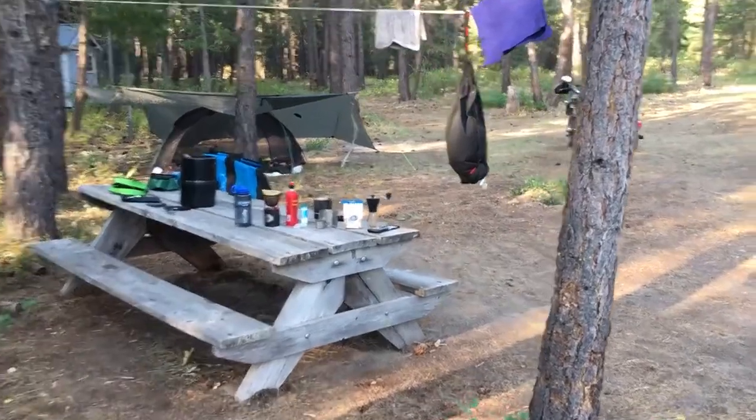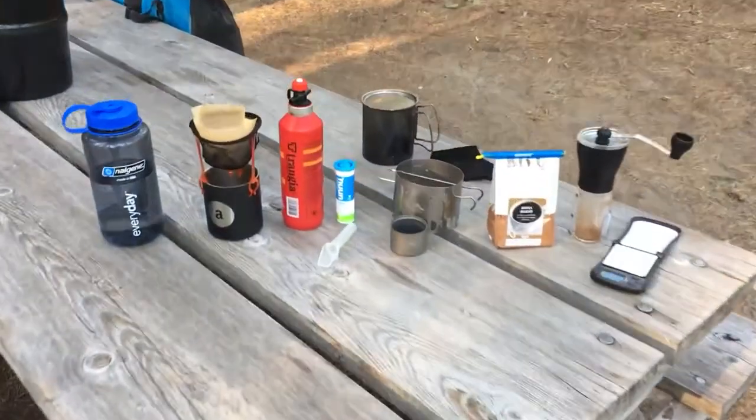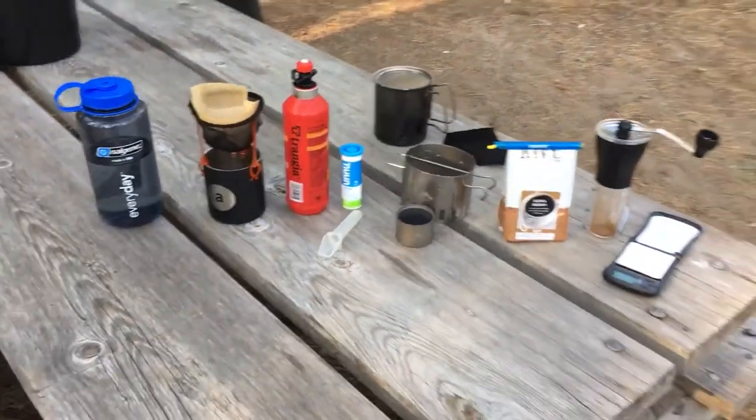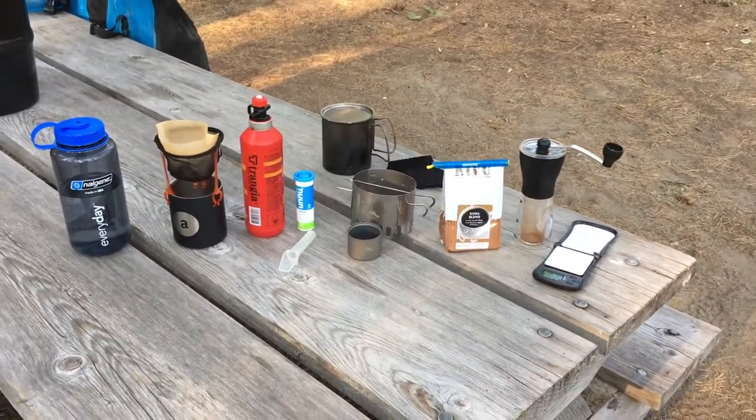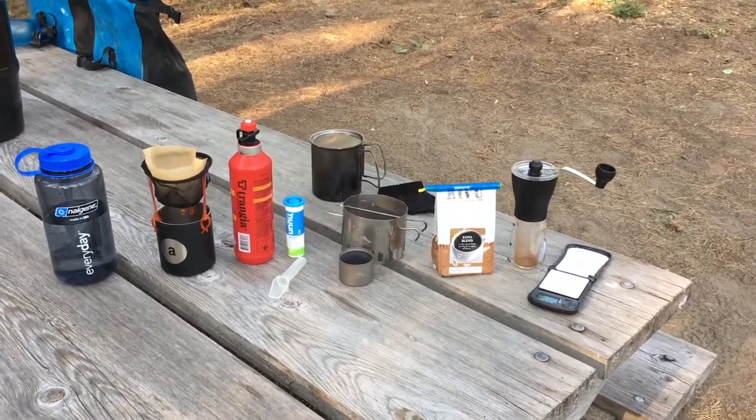If I'm camping somewhere where open fires are not allowed, I end up using a cook stove instead. So here's my kit for making good quality coffee while camping in an area that doesn't allow fires.